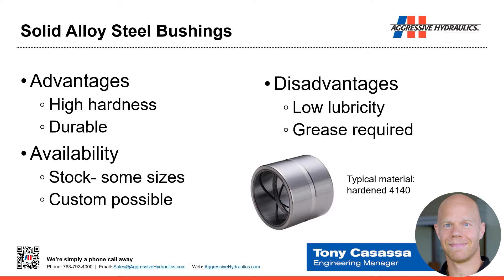Disadvantages, compared to some others, is it has lower lubricity, so it requires grease. Typical material is 4140 or higher. In terms of ease of making custom parts, you can buy a bar stock of 4140 and machine almost anything you want.